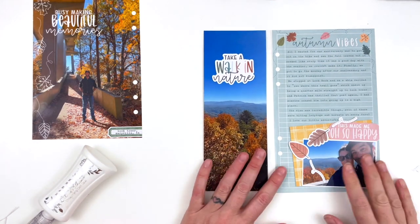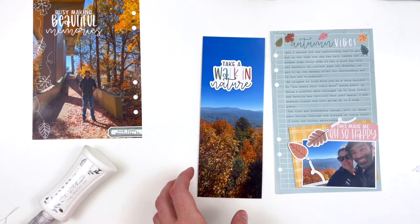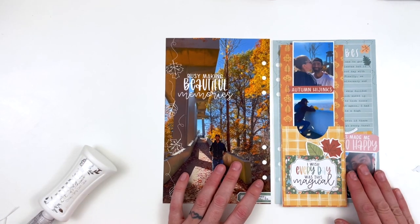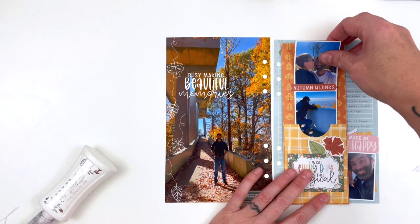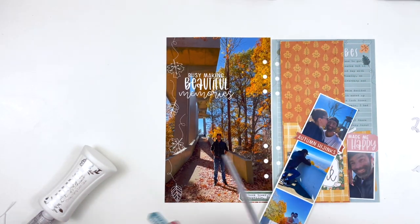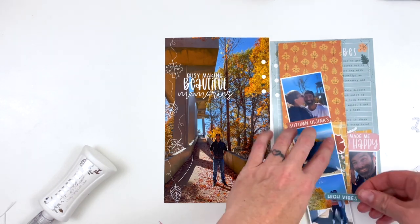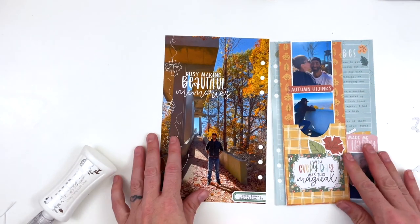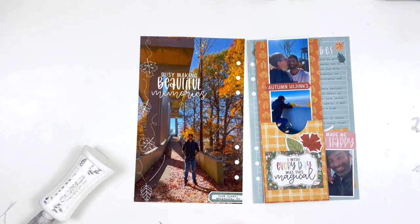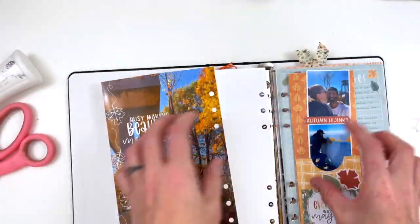At this point I realized I have more photos from this adventure and this isn't a lot, so I'm going to add more to this page and this video. This is actually going to be two days of October Daily, because I do my October Daily by stories not by days. This is going to be one story, and then the other portion of this day is going to be another story. So I'm going to add some photos in for before — let me put this in the album and then pull out some other stuff.